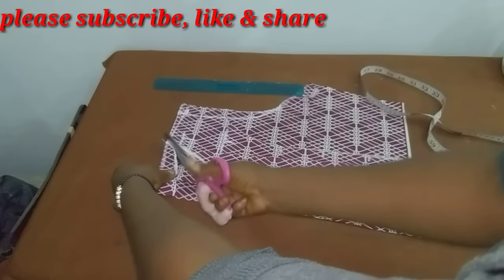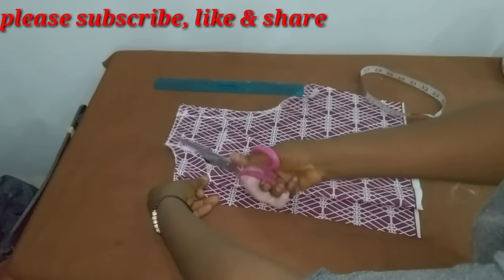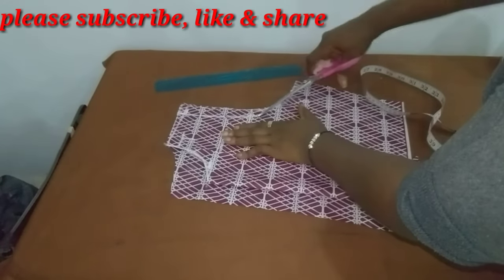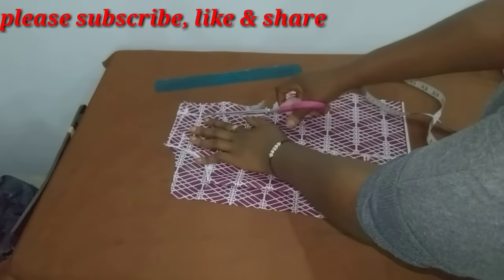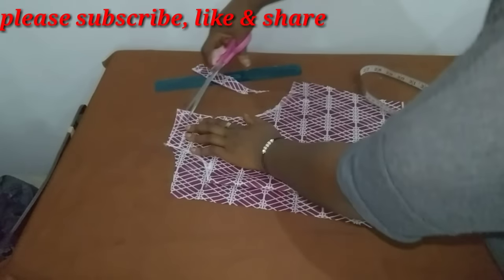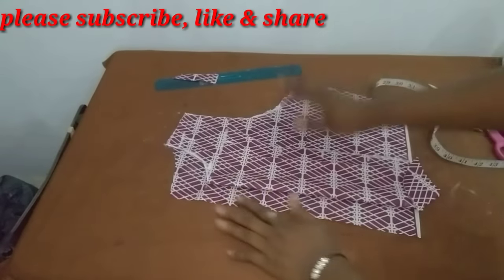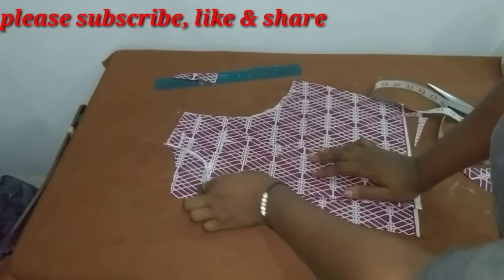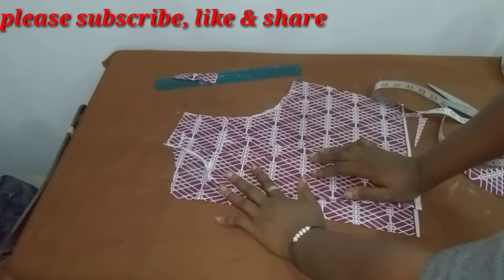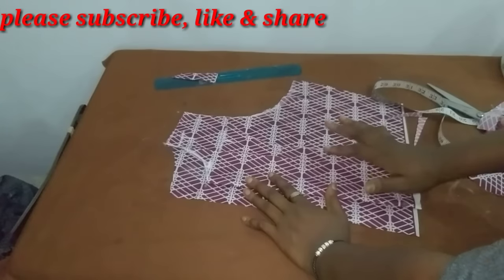I'll cut the neckline for the back and then that of the front. I'll also make my adjustment at the armhole area and the shoulder with a half-inch shoulder slope. Then I'll proceed to cut out my wovenese and use my presser foot to glue it to the front panel, then cut out the lining for both the front and the back panel.